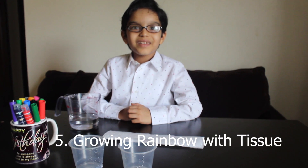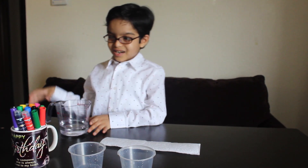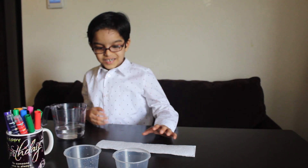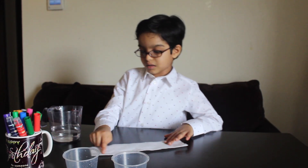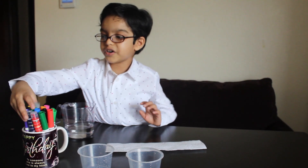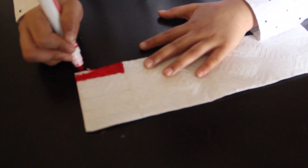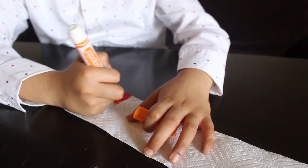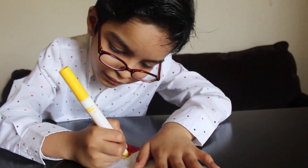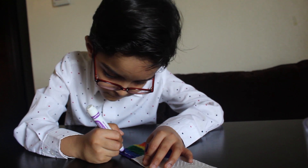The next experiment is the growing rainbow experiment. For this we need tissue paper, water, markers, and two bowls — that's it. First we have to color the tissue paper with markers in rainbow order: red, orange, yellow, green, blue, and purple.